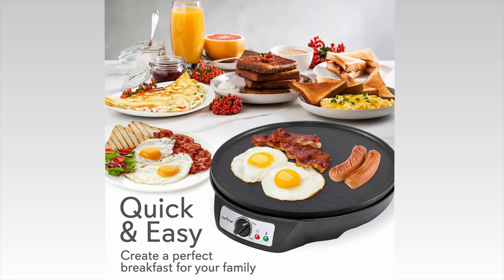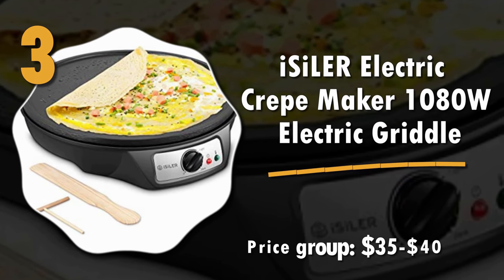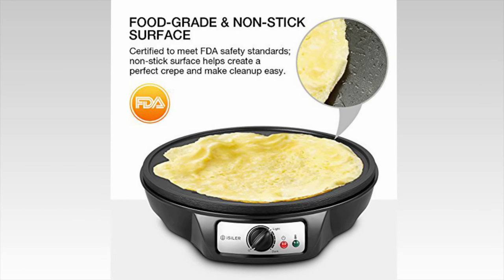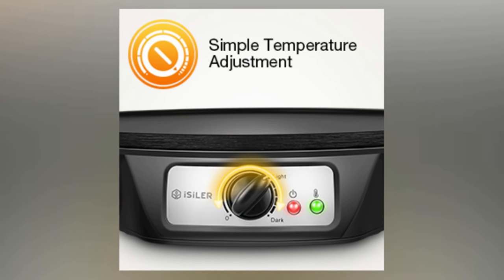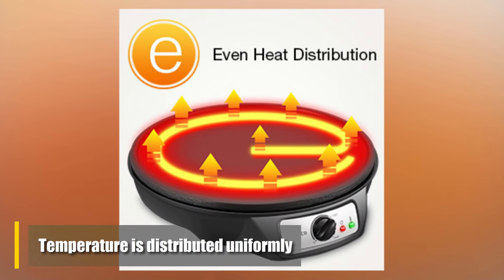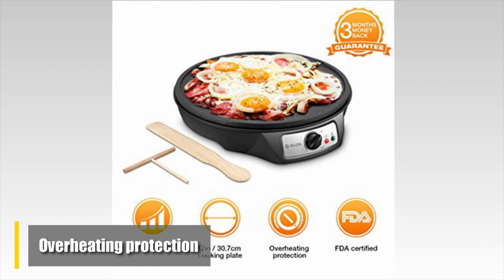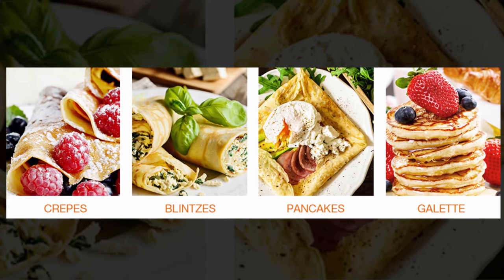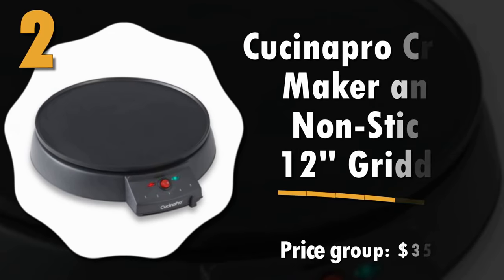Number 3: Iceiler Electric Crepe Maker, 1080-watt electric griddle. The Iceiler heats up very quickly, so even if you're late for work there's still time to make a great breakfast. The precise temperature control assists in making perfect dishes, and though it has a large surface, the temperature is distributed uniformly for even cooking. The overheating protection will not let the temperature go beyond 220°C, so say goodbye to burnt crepes.